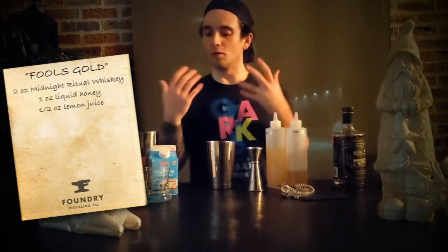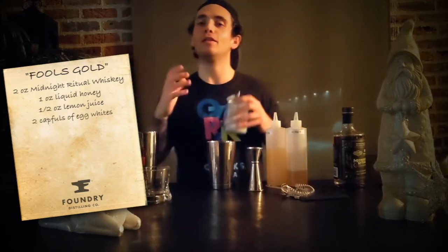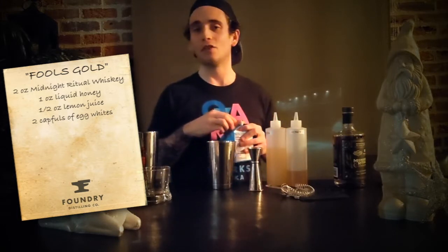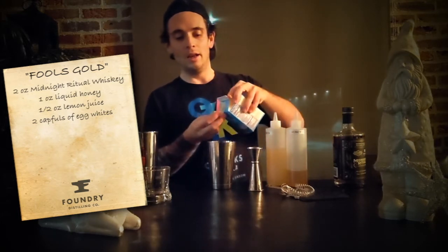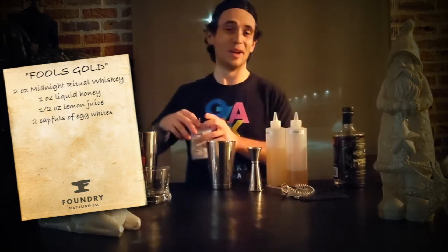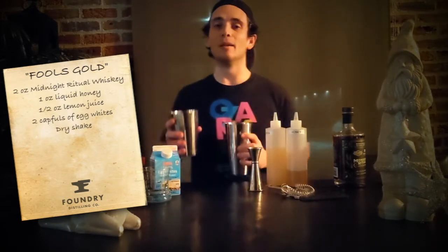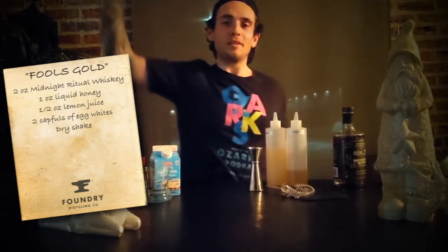The other piece before we do a dry shake is a little bit of egg whites. I know that might sound scary to people who maybe haven't tried a whiskey cocktail with egg white before, but this is actually present in a lot of cocktails. It just thickens or froths up the drink — it doesn't change the flavor at all, it's not going to taste like breakfast. It just adds texture. I'm doing a couple capfuls using egg whites from the grocery store. Now we'll dry shake the drink before adding ice to get that egg white mixed up and get that froth going.